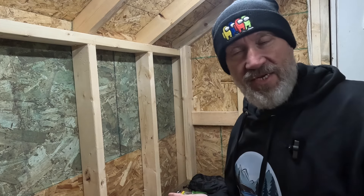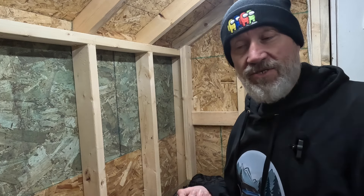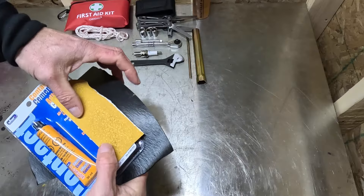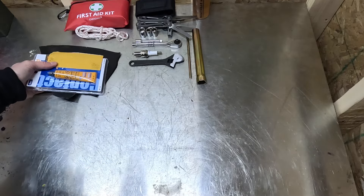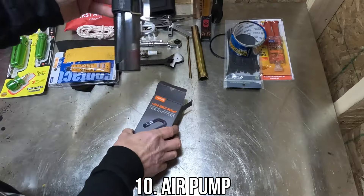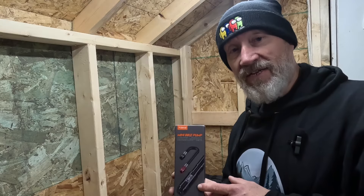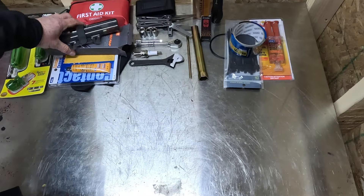You can also get tire plug kits. On a trail you're probably not going to have small punctures — you're more likely to do some more major damage — so a little bit of this stuff could get you out of a pinch. Speaking of tire patches, a pump. It's a bicycle pump but it doesn't take up a lot of room. It'll probably take half an hour to inflate those fat little tires on the Coleman BT200X, but it's well worth it. No point in patching a flat if you can't pump up the tire after.